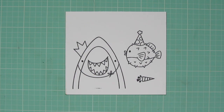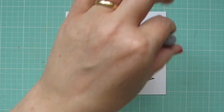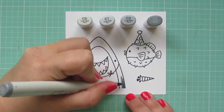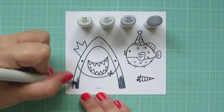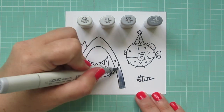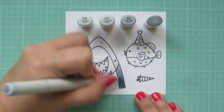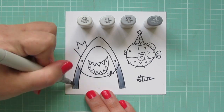I've stamped my images out on some Copic-friendly cardstock with Memento Tuxedo Black ink and I'm going to be coloring with my Copic markers today. I wanted to use some cool grays to color my Great White Shark, so I'm using C0, C1, C3, and C5. I'm starting with the C5 down toward the bottom since I'm going to have a wave overlapping him, so I'm just doing a little bit of a shadow down there and then blending up with the C3.